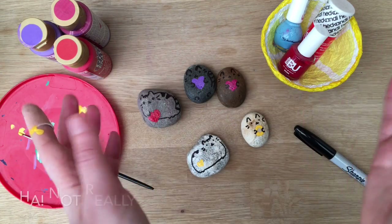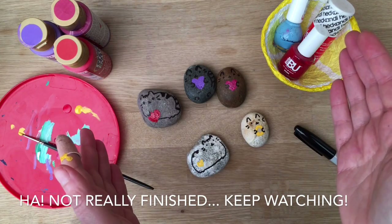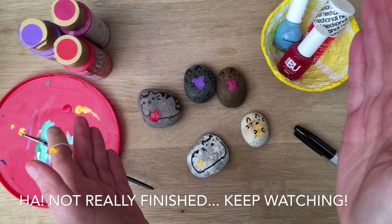Anyway this is it for today. Hope you liked our little Pusheen craft. I know it's really simple but sometimes the simple crafts are the loveliest. See you here on Red Ted Art again soon. Bye!